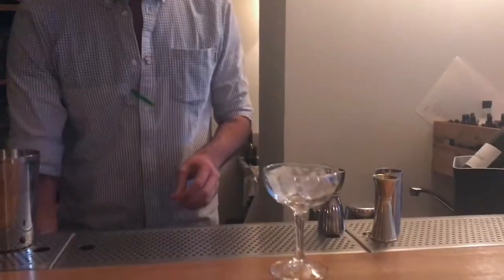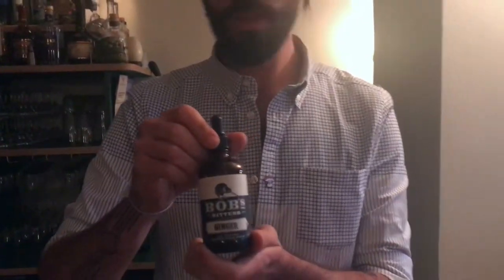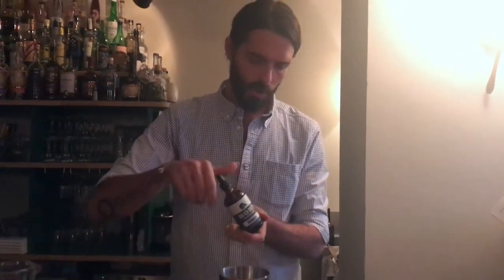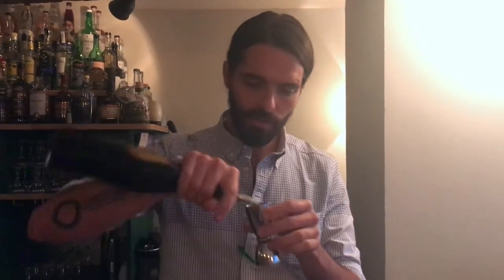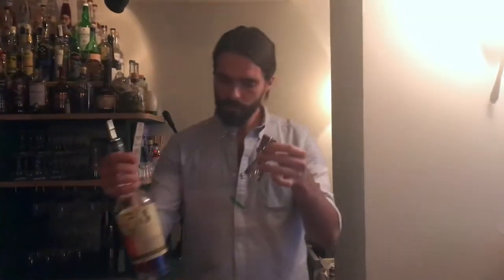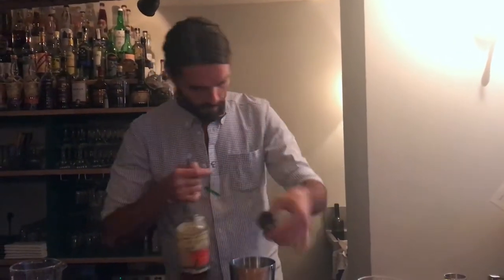And it's made with a plantation pineapple. I'm just going to refresh the glass. Then it's quite easy — it's a few drops of Bob's Ginger Bitter. 15 ml of Verjoise, which is a kind of non-refined sugar, so quite dark. Then 45 ml of the plantation pineapple. And 20 ml of lime juice.